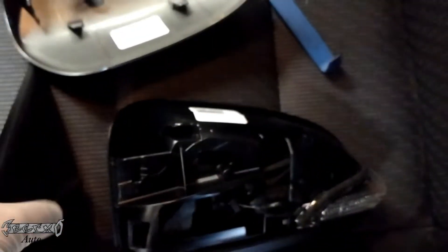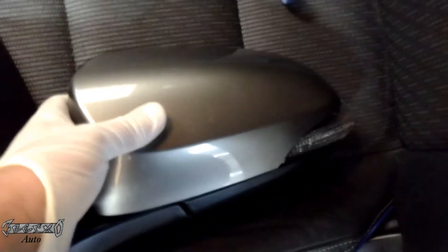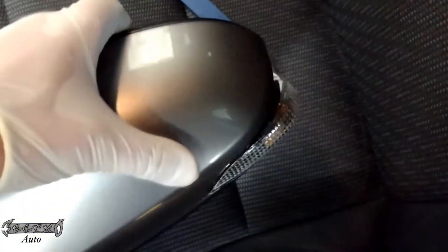Here's the part number for the new mirror assembly. We'll go ahead and just clip this in place — you kind of line it up, gently squeeze it and push it, and it'll clip into place. Just make sure you don't rush it and force it to clip on, because then it'll break the locking tabs and it won't go on at all.